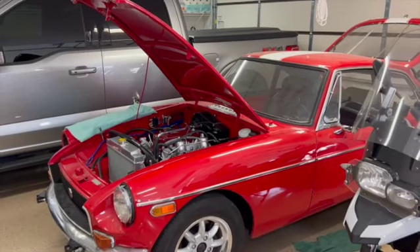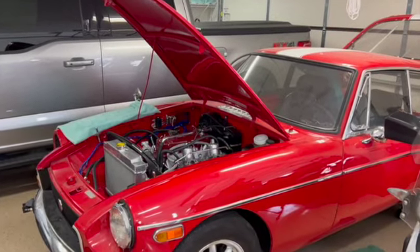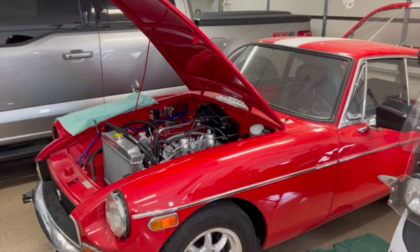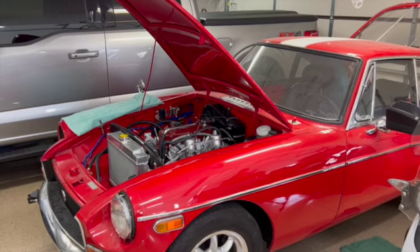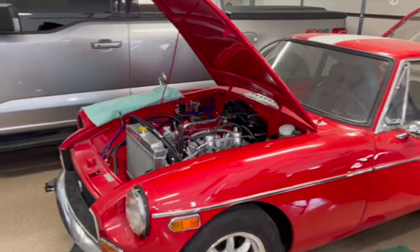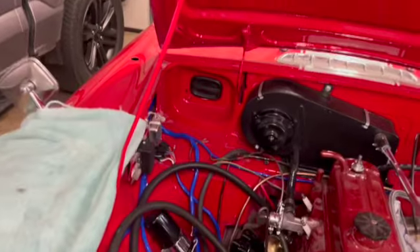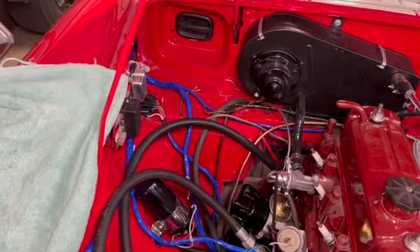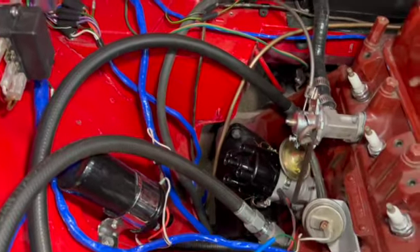Welcome back to the channel. In today's episode we're going to cover a couple of things: first, some observations on my dash reinstallation, and then I've been working on figuring out the rear wiring harness of the car — mainly where it goes. After spending a lot of time on Google looking at different pictures of engine compartments, I think I have it going in the right direction, at least as it enters the tunnel to go underneath the car.